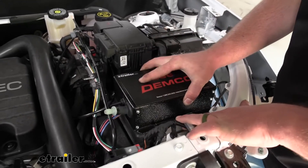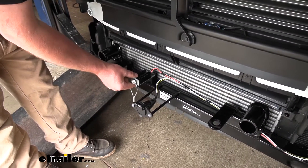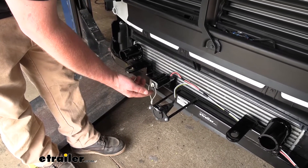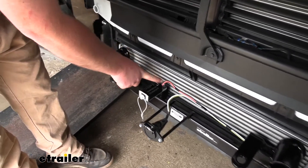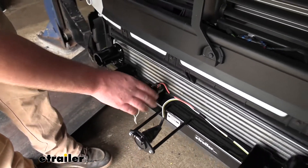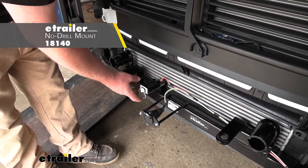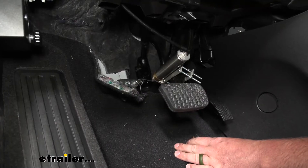Now you can mount up your breakaway switch. This is really straightforward — it simply just bolts to a bracket that came on our base plate, just nut and bolt it and that's all there is to it. If your base plate doesn't have a bracket, you can pick one up in multiple different types right here at eTrailer.